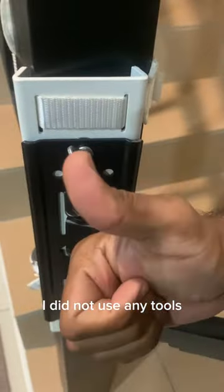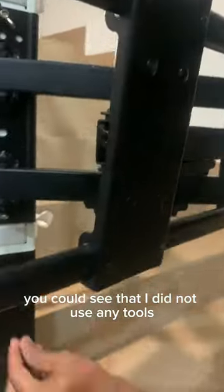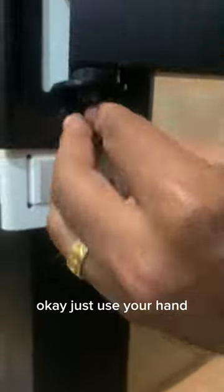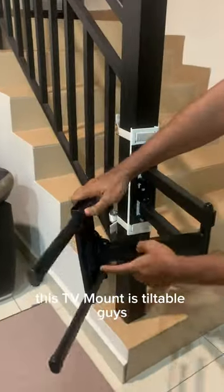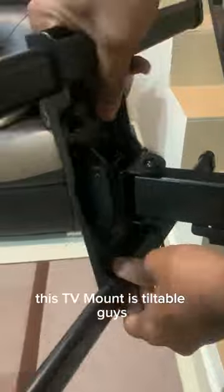I did not use any tools — you can see I did not use any tools. Just use your hand, make sure everything is tight and there you go. You have your swippable mount, and the most important part is this TV mount is tiltable, guys.